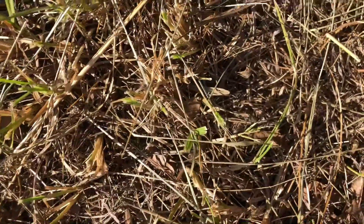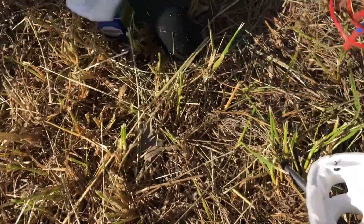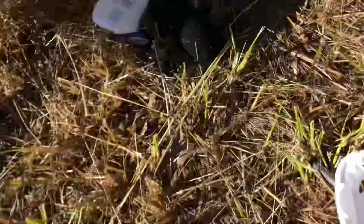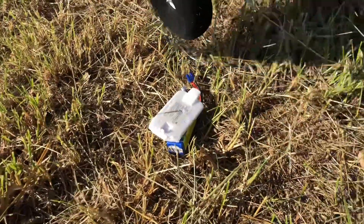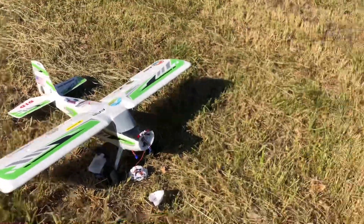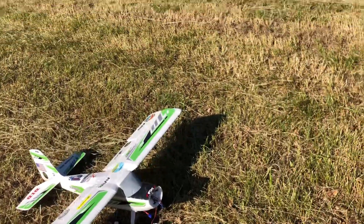Oh my lord dude, you gotta be kidding me — after a long time putting this thing back together. Like, you gotta be kidding me, how does that... I don't even know, guys. This is fun — it lasted for two flights, two flights after the repairs from last time, and this is what happens.